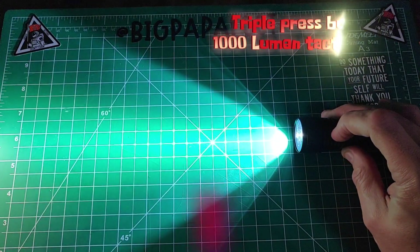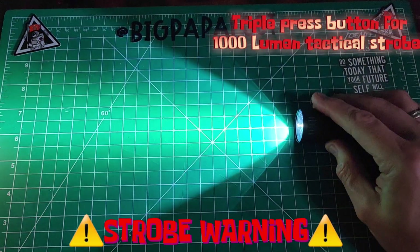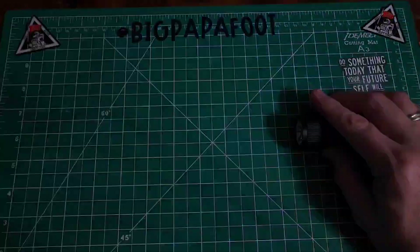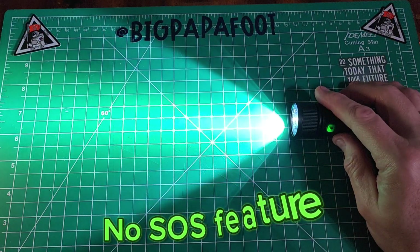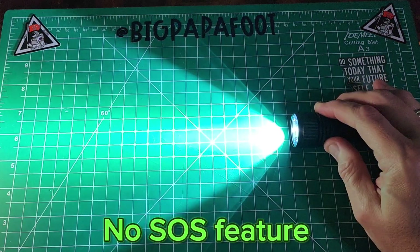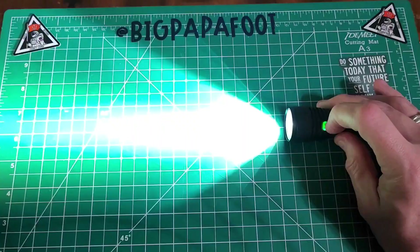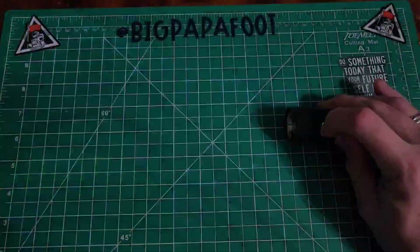If you triple click, it will take you to the strobe — that's the fast tactical strobe. To get out of it, just tap one more time. This works from any mode: whether it's high, medium, low, or off, triple click takes you right to strobe.